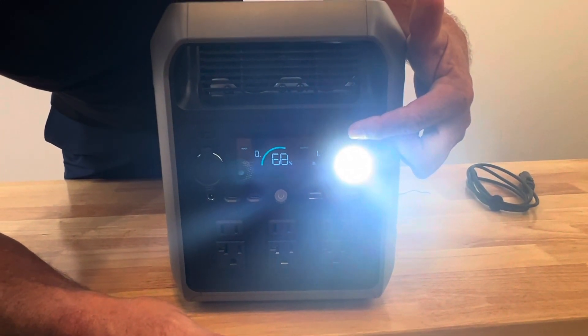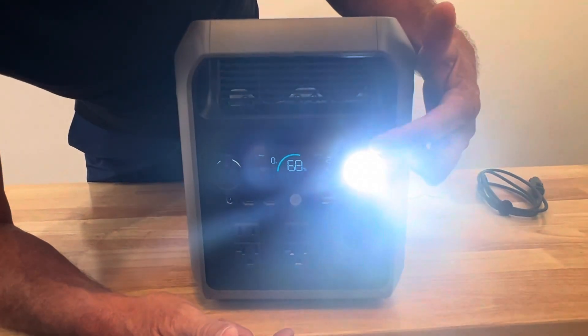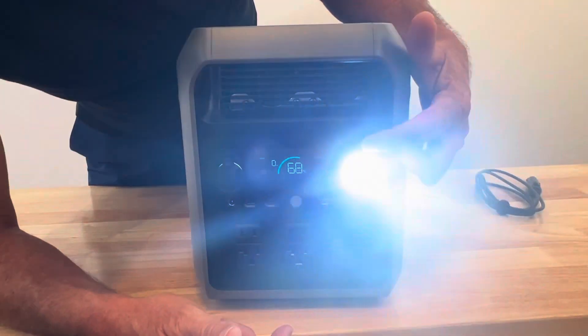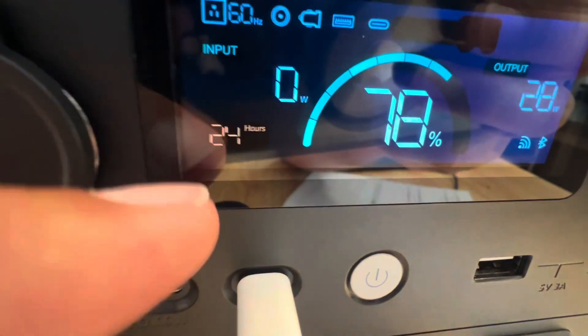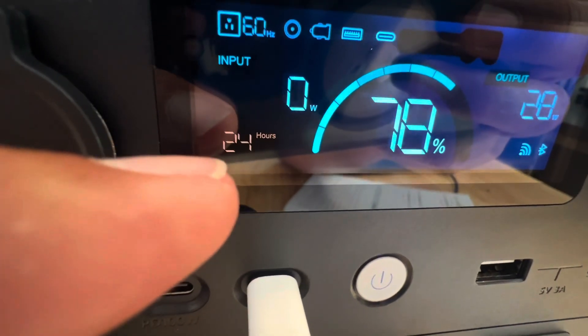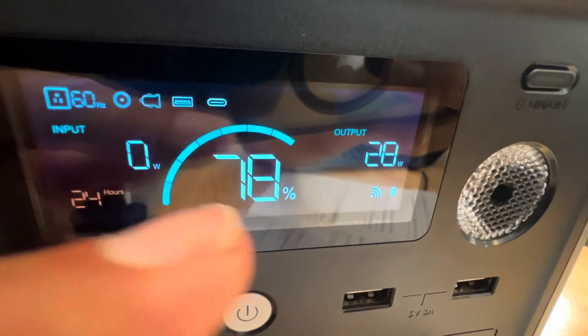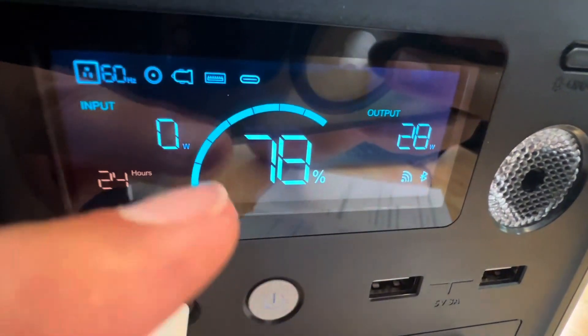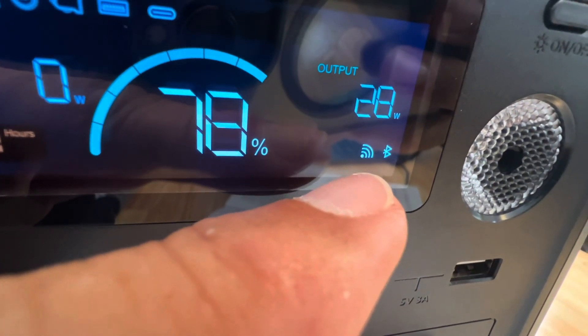During a power outage situation when you're trying to fumble around and get cords plugged in, you have that light. Looking at the display, it gives us our run time with the loads, operates at 60 Hz, shows input and output wattage, battery life, and it is Wi-Fi and Bluetooth compatible.